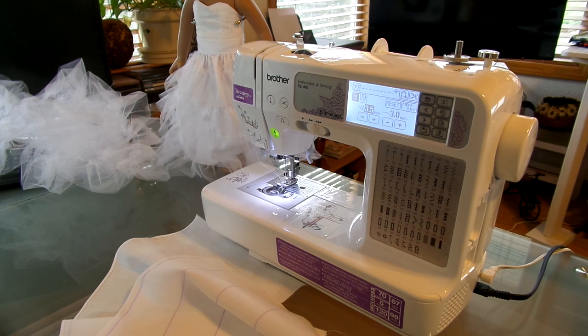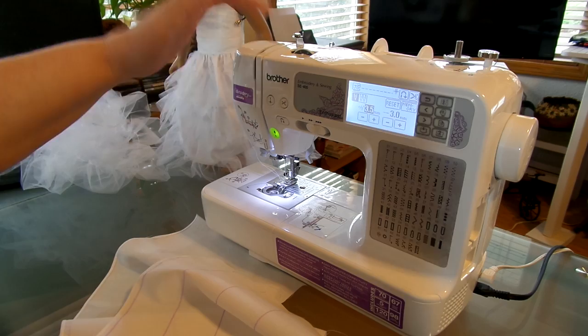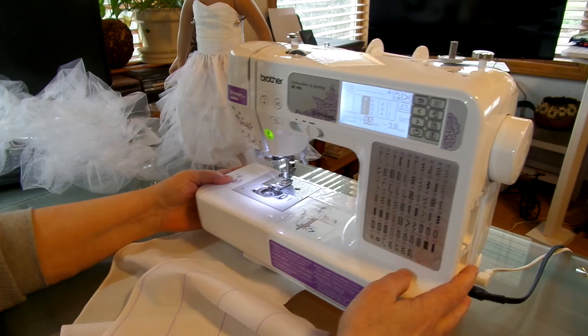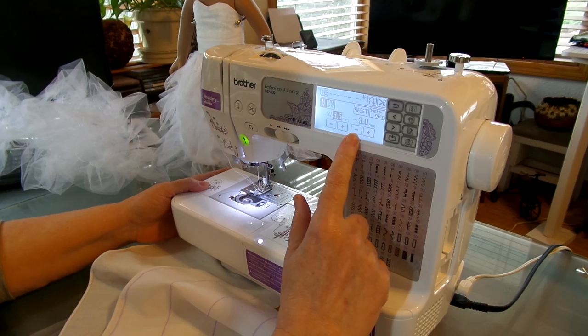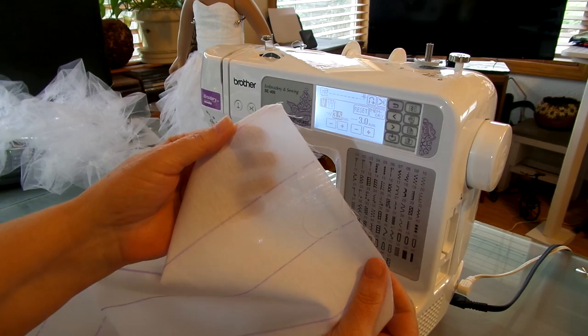We are back to the sewing machine. Make sure you put your tension back to what it was before — don't leave it on eight or nine because you're going to get puckery fabric. So let's set our machine back to a normal stitch. I'm going to stay in the middle and sew with a regular machine setting, or you can go a little higher — it's whatever you feel comfortable with.